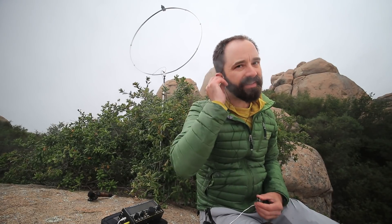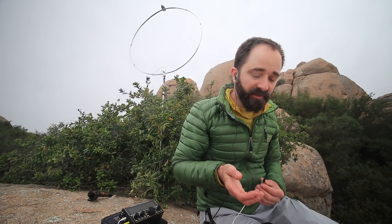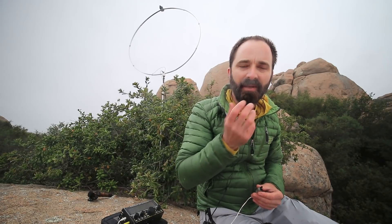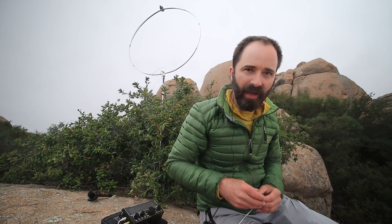This loop is less and less efficient as we go down in the bands because it's not that big — only a meter in diameter. On 40 meters we're probably about 10 percent efficient; on 30 meters maybe 20 percent efficient; and on 20 meters probably closer to 40 or 50 percent efficient, maybe even a little better. So it's not too bad up there.